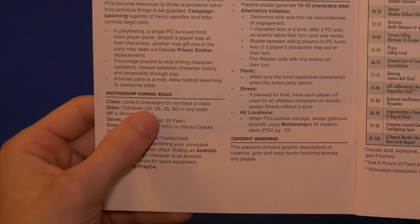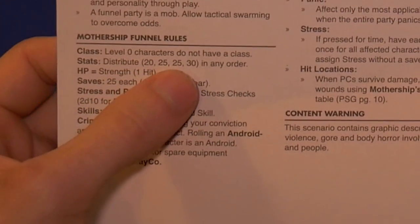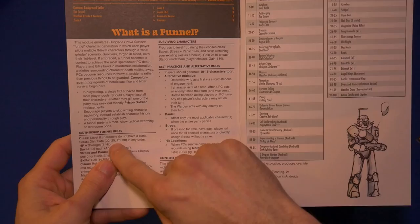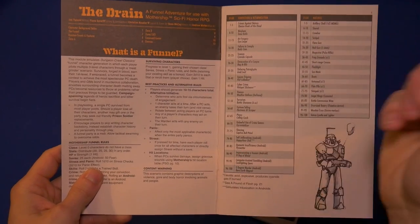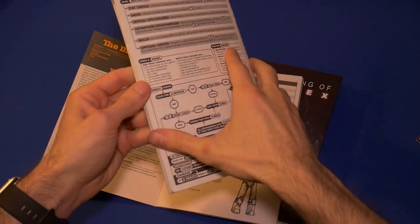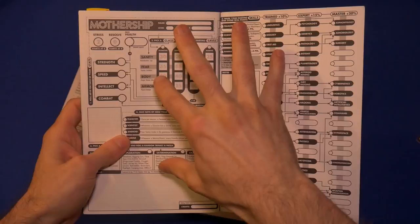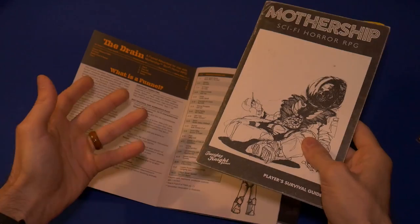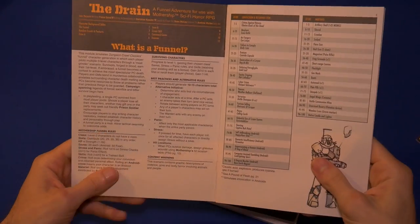The Mothership funnel rules tell you your characters do not have a class. It gives you specific stats — you distribute 20, 25, 25, 30 in any order you want. Instead of doing classic character creation, you just choose these very basic starting stats. Because if you're going to have 12 characters to begin, you don't want to spend all the time rolling each one. Even in Mothership, it only takes about five minutes to make a character, but if you're doing that 10 times, that's 50 minutes — way too long.